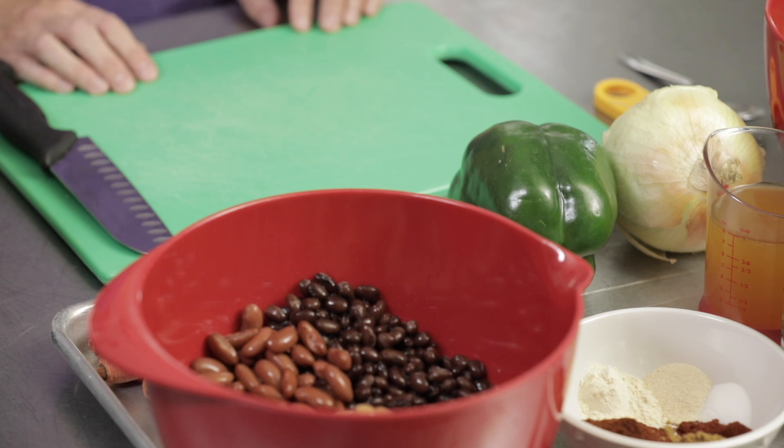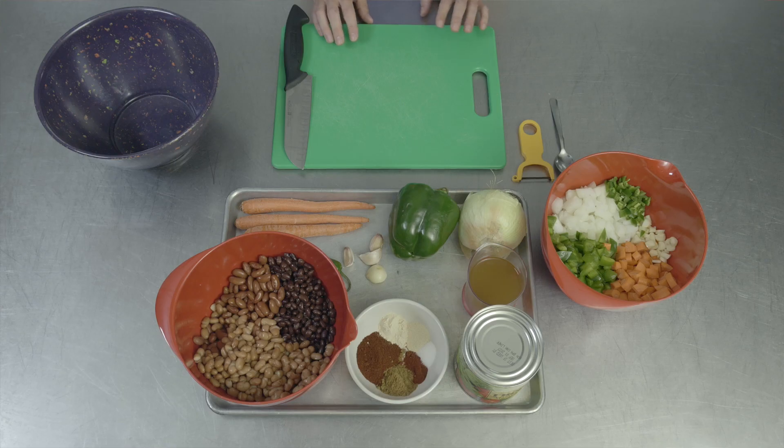Before we get started, we're going to want to wash and dry our produce. I've already done that for you today, so now we can start prepping our ingredients.